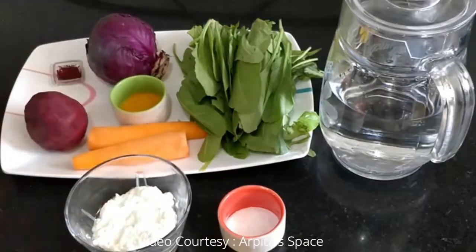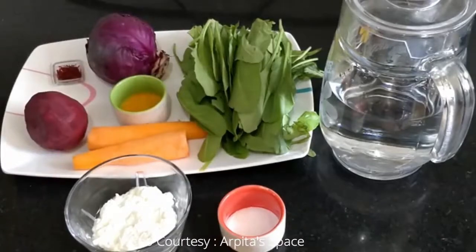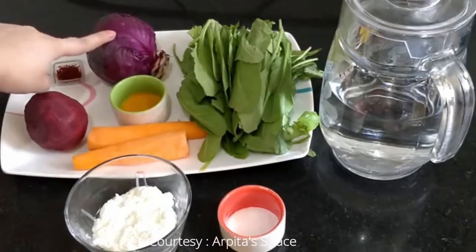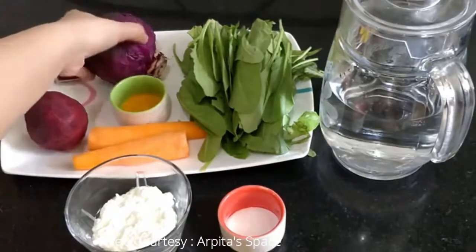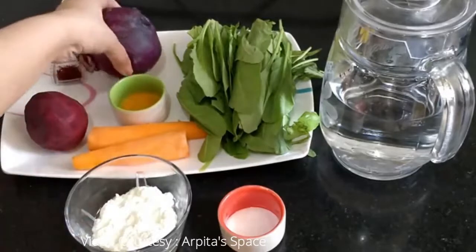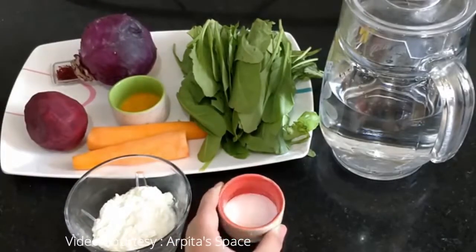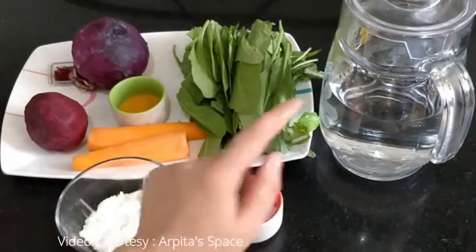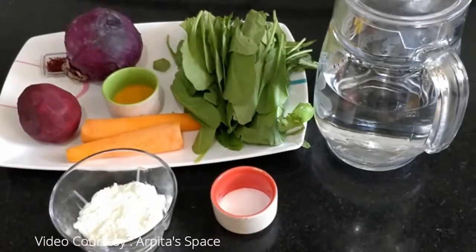For green color, I have spinach. For red or purple color, I have red cabbage, which can easily be found in the market. We will also make blue color using baking soda mixed with water to transform the color. Now I will show you some alternatives as well.